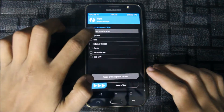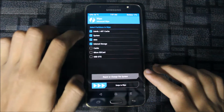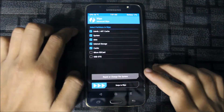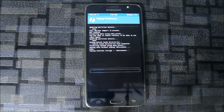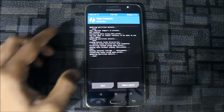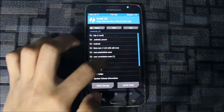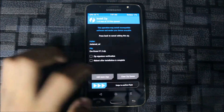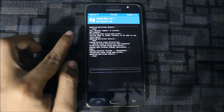In Advanced Wipe, select system, data, internal storage, and cache — you need to swipe to wipe all of those. Everything is wiped and there is no OS installed. Now go to Install, find the file, and then swipe to confirm flash.